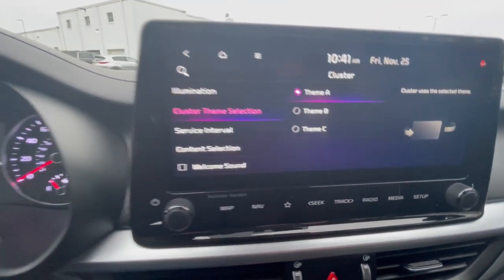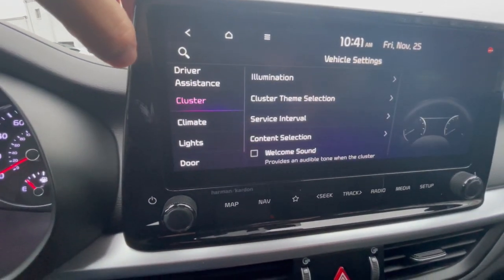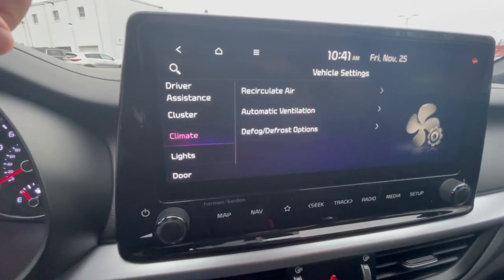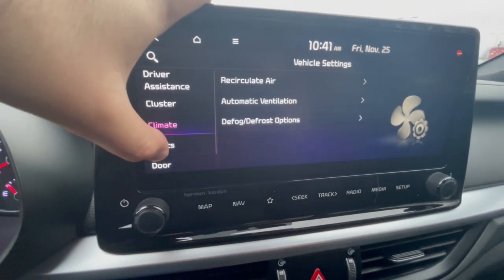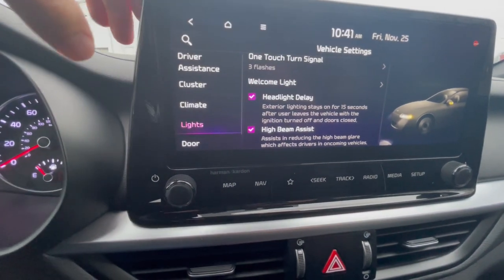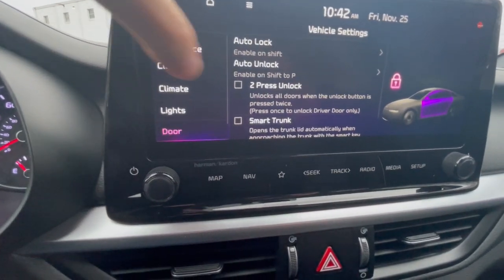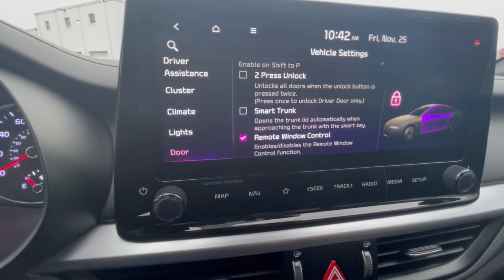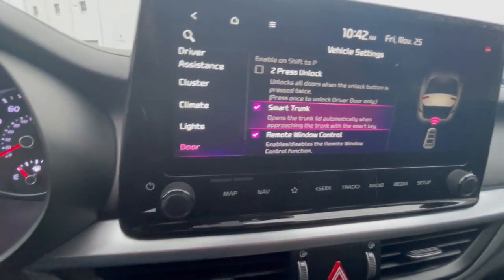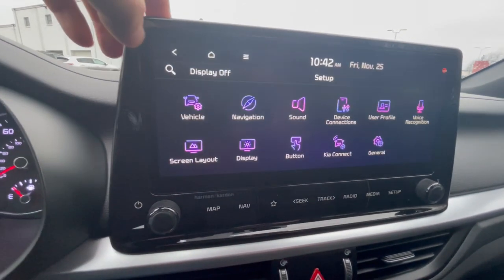Under cluster you can pick a theme for the cluster display. You can also turn on a welcome sound — a nice little chime when you open the door. Other options include recirculate air, automatic ventilation, defrost options, and lights with high beam assist. You can set up a welcome light. Under door settings, you have smart trunk, which opens the trunk automatically when you approach with the smart key — note that this feature is typically turned off when vehicles are first delivered.